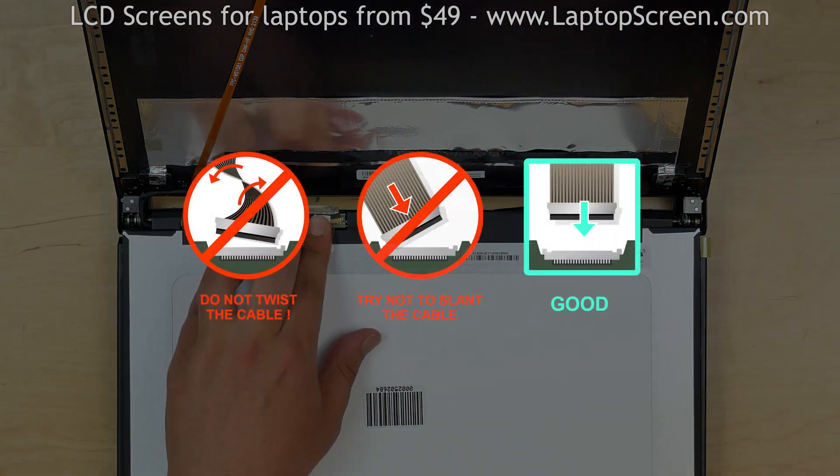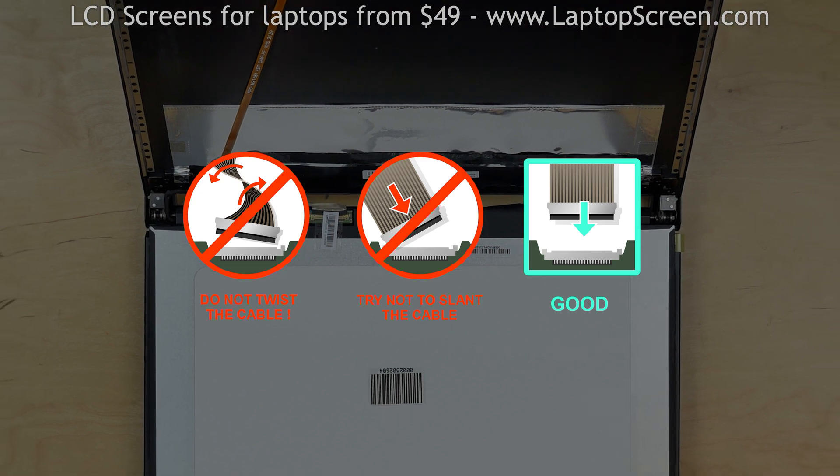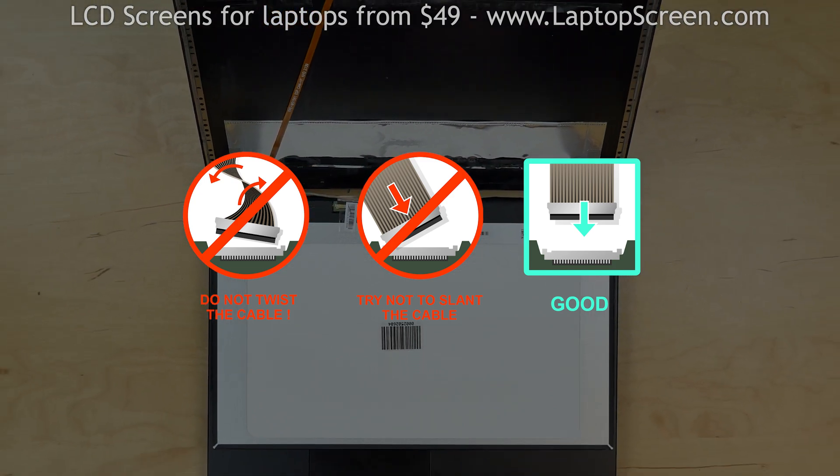It is very important not to force any of the connectors. Also, make sure not to twist or slant the connector when plugging it in.